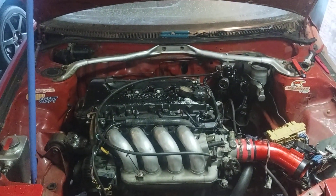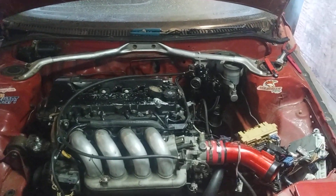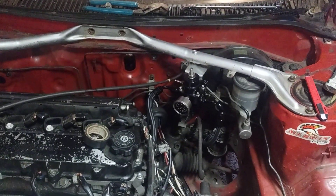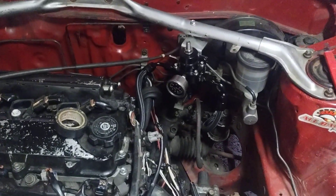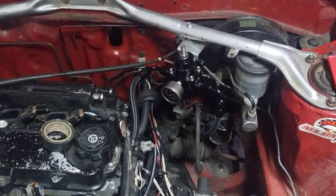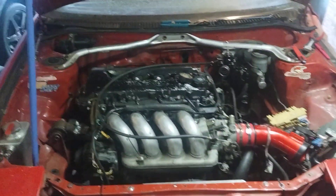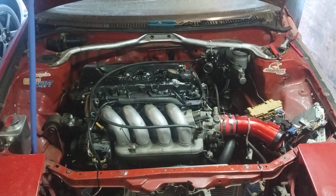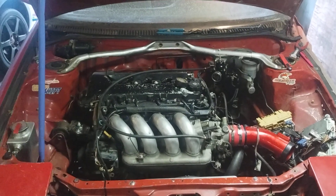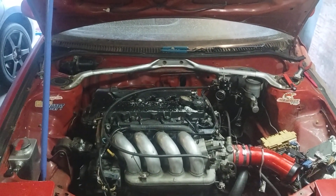Hi guys, AE92 guys back with another update on the AE92 with the 2ZZ motor. We're starting to rig up a fuel regulator because the one I had internally took a crap. Whenever I drove the car it drives normal, but when you get on it it hits like a two-step. I figured out it was the fuel regulator.